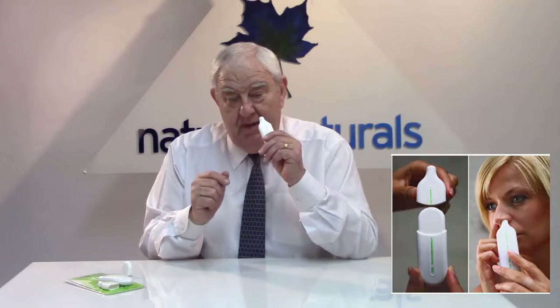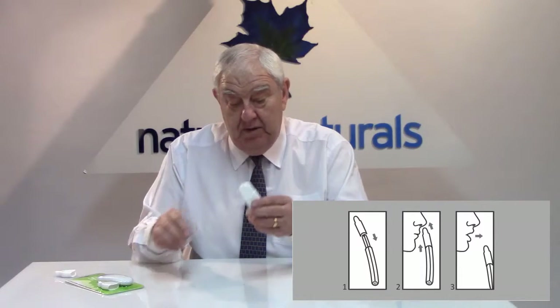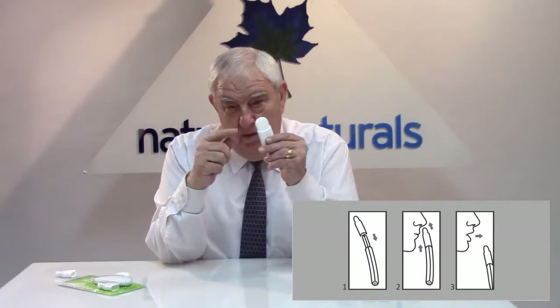It works on all sorts of congestion problems, and it also has a nasal adaptor if you should need or choose to use it. But primarily this product is used for lower respiratory issues, so it's always best to use it with the oral adaptor.